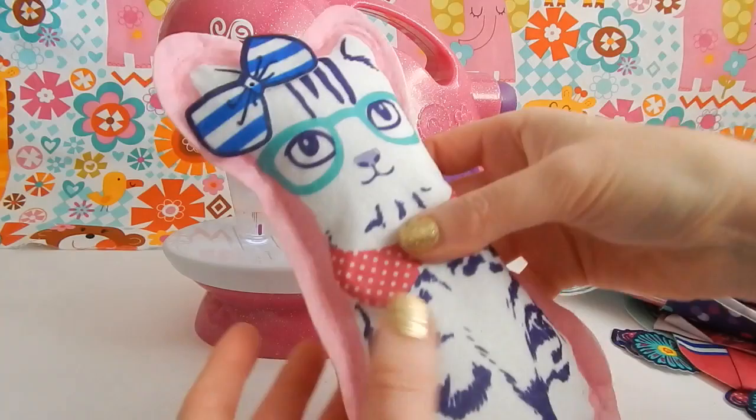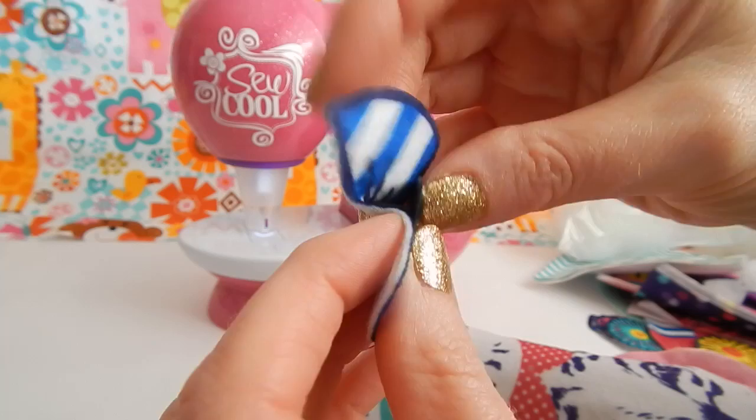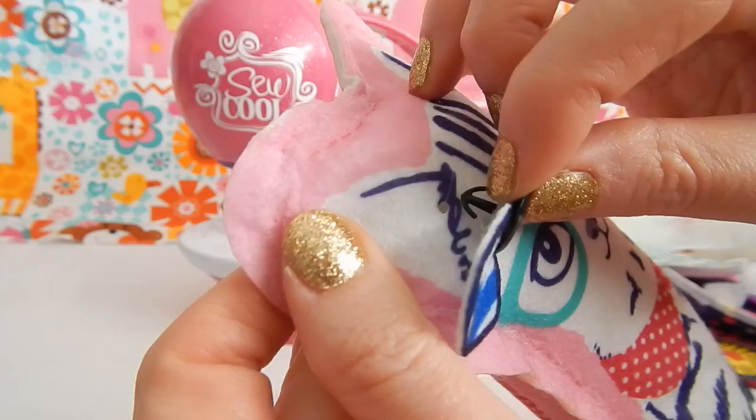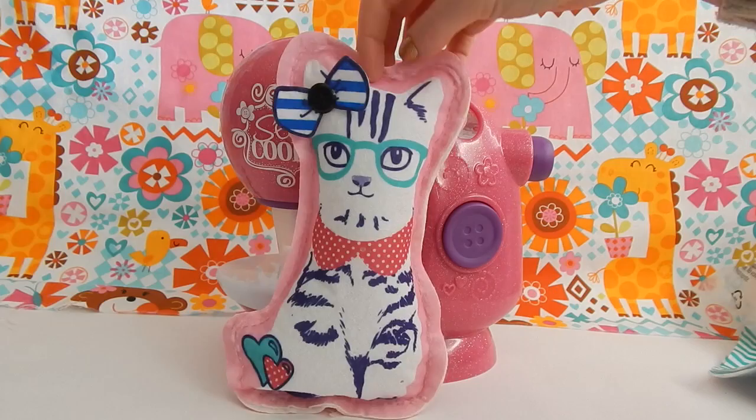I think my cat might need an accessory — let's try this striped bow. Oh, that is too cute! To attach that piece of fabric to my cat, there's this little plastic piece that has a hook at the bottom, so I'm just going to thread that piece through the hole of the bow. Then you stick the hook through the little hole in the fabric — they already gave you a hole to stick it through. It's pretty easy to do!